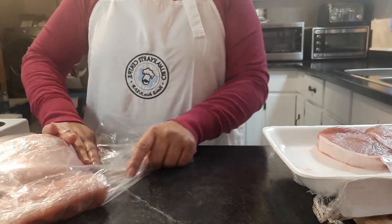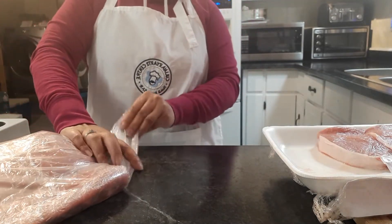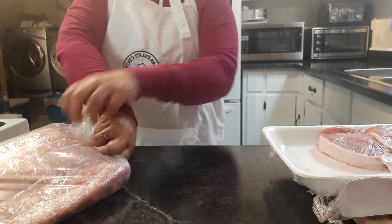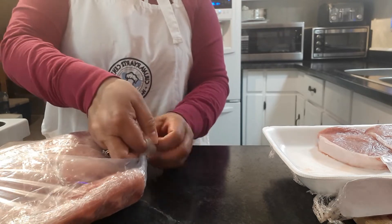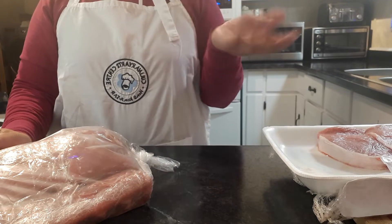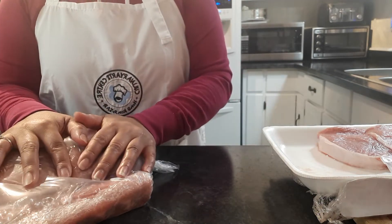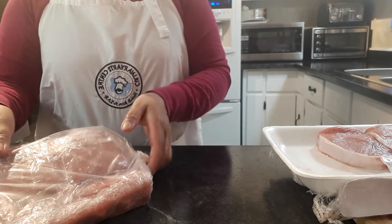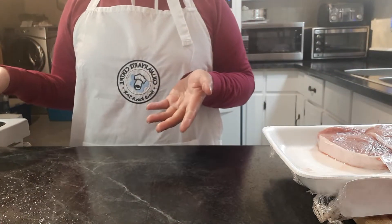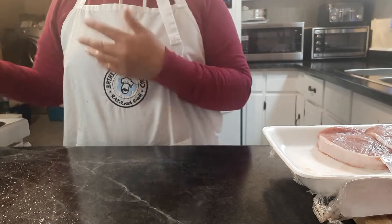If you want to, you can also marinate or season all your meat before you freeze it. So when you're ready to cook, you don't need to thaw it, then season it, then set it aside again. When it's seasoned already, you can just put it straight in your pan or baking pan and into the oven.